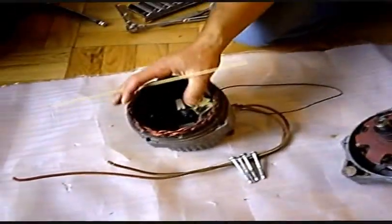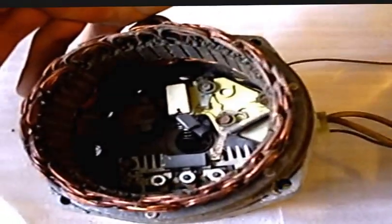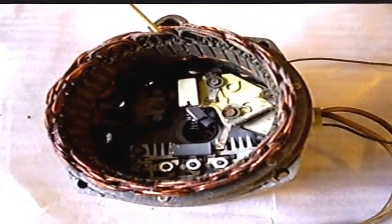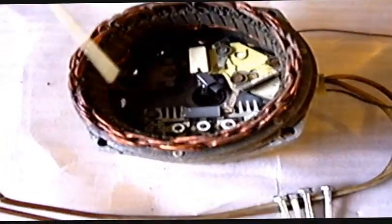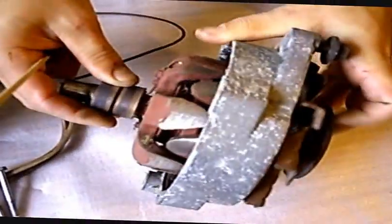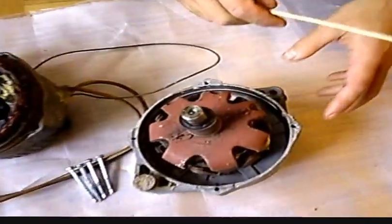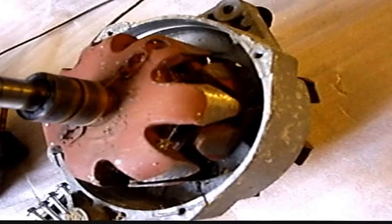I think it's a 1970s GM alternator, and it's all pretty standard. You've got the coils here — we're not going to remove those, the coils will stay. In here we've got the voltage regulator and some other hardware. The important thing we want is the whole rotor and this whole assembly, so that Alex can put in his special magnets and make his efficient generator. That's the plan.